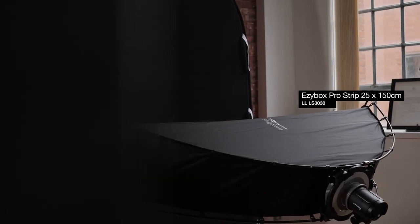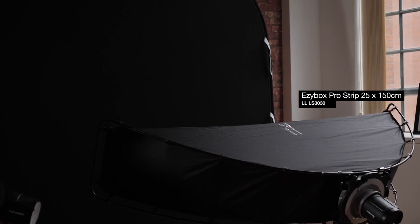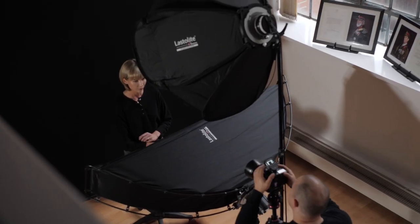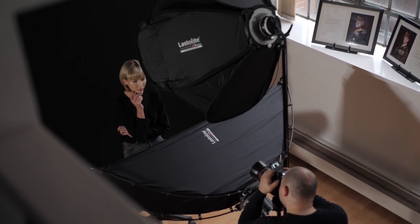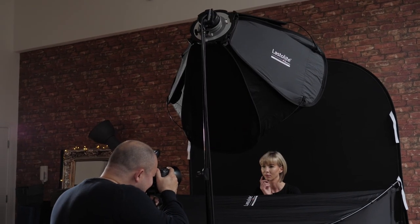Here I've introduced an EZ-Box Pro Strip Softbox. The shape of the softbox is ideal — it wraps around the subject perfectly, illuminating underneath, removing the shadows, and creating this wonderful flawless shot.